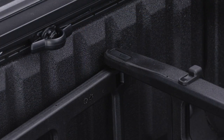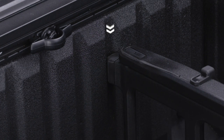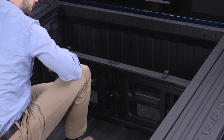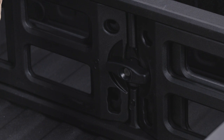With the side gates open, position the divider so the outboard ends align with the intended slots in the sides of the bed. Rotate the side gates closed so the outboard ends are secured into the intended slots. Then rotate the center handle horizontally to secure the side gates in the closed position, and lock the center handle to secure the panel in place.